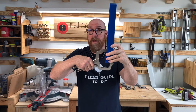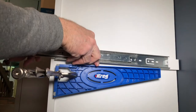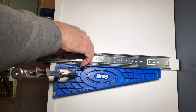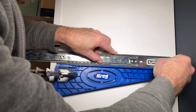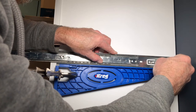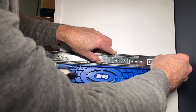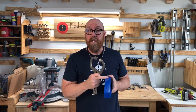It holds your drawer slide in place for you to then rest the drawer slide on it, and finally screw in your drawer slides.